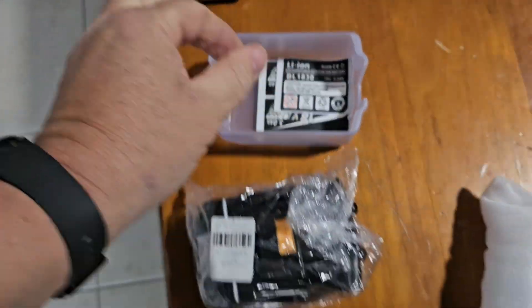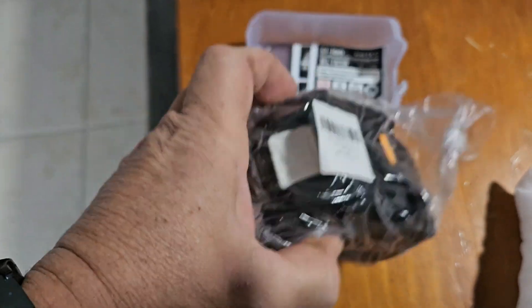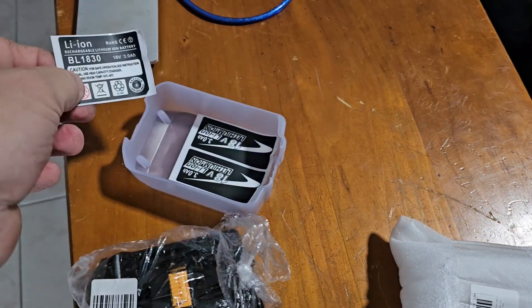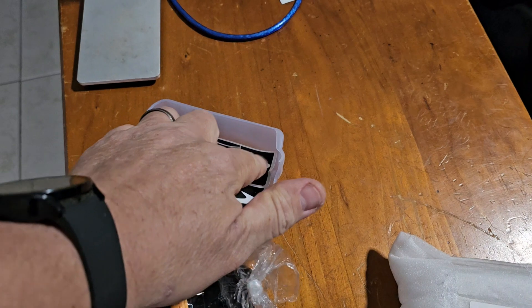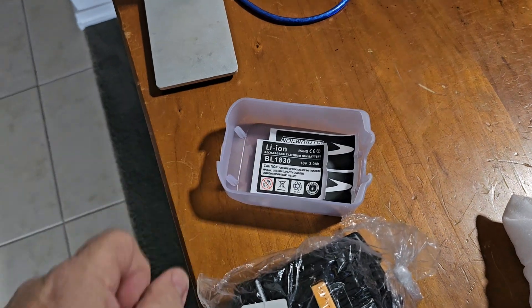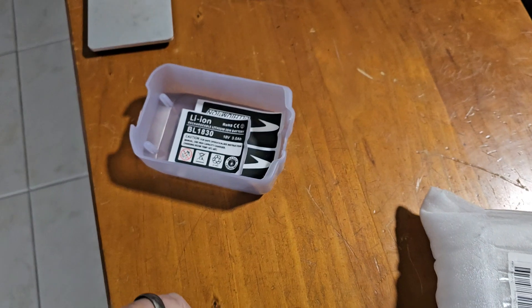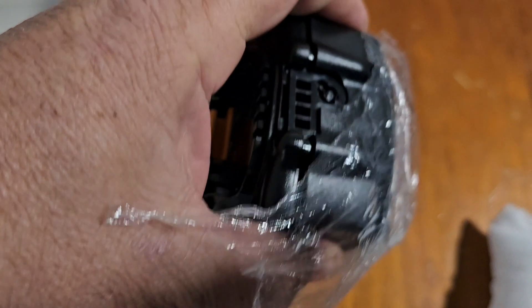Okay, first thing you've got to do is get it out. It was a bit of a pain to get out. It comes with a couple of stickers. I'll probably put two of the stickers on. I'll put the recyclable one on the back somewhere. Let's open it up and have a look what we get inside — the classic case.